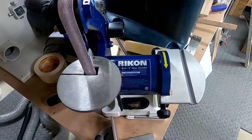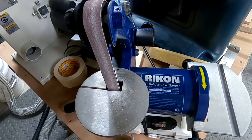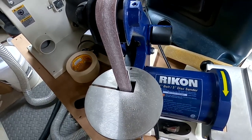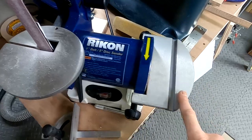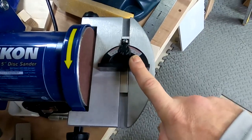Here is the belt sander I just added to the collection. Previously I had a big bench sander, but this belt sander is a little faster. I'm still getting used to it — it came with a pretty rough belt, so I'm waiting on some finer grit belts because it chews up material really fast. I like this one — it's got a disc on the side as well, and it's got a table for both the belt and the disc, and it also came with a miter for the disc side.